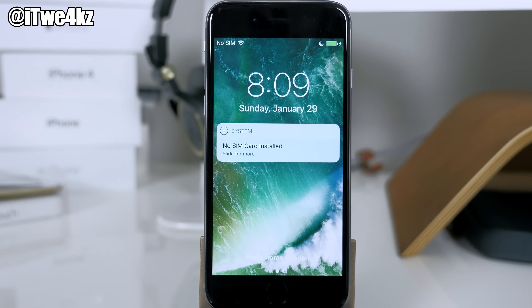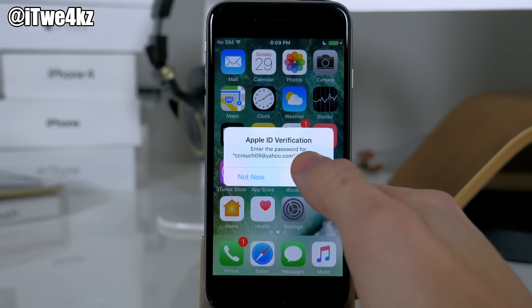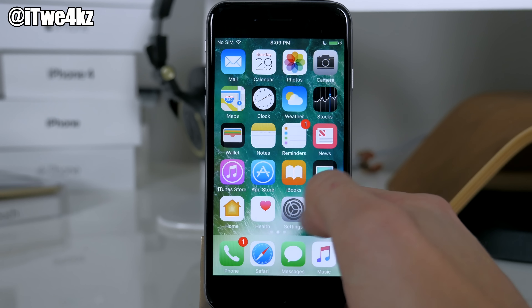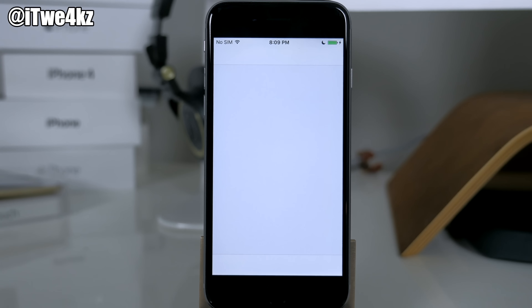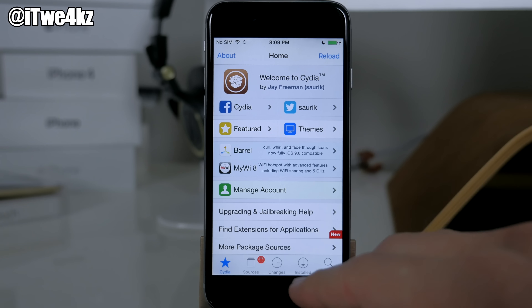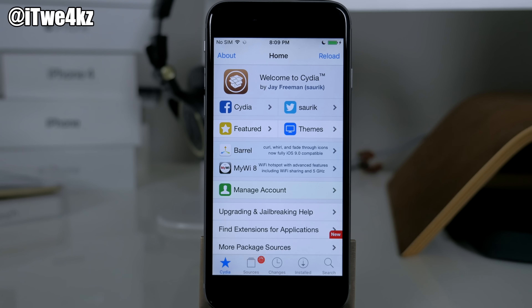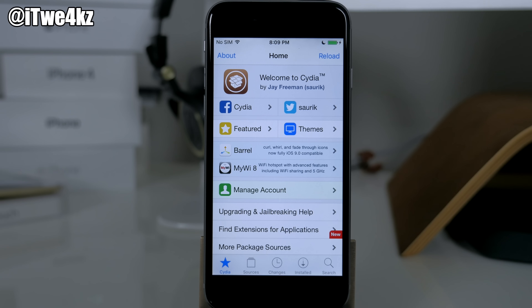It looks like it was an actual reboot rather than a respring because it took quite a bit of time. Let's swipe over — we'll tap Not Now, doesn't matter if we have a SIM. There is Cydia. Tap on it, and it looks like we are good, guys — it's loaded up and ready to use. Make sure that you're downloading the correct IPA; I was downloading the wrong one previously and it just wasn't working. So if it's not working, check the link in the description below — I'll put a direct link to the IPA you need for jailbreaking iOS 10.2.